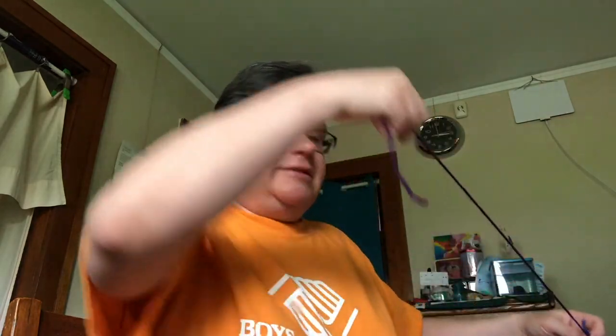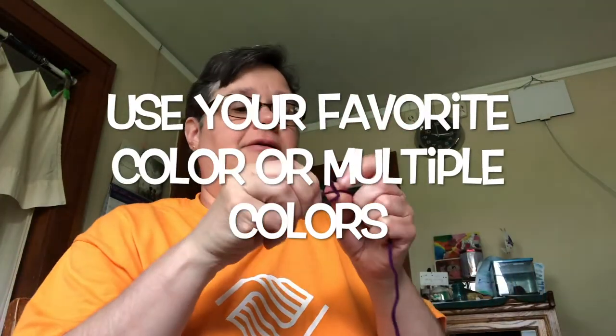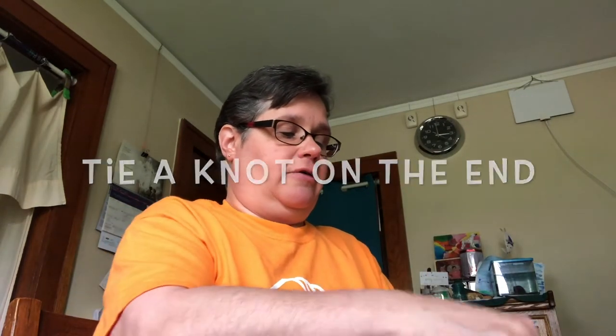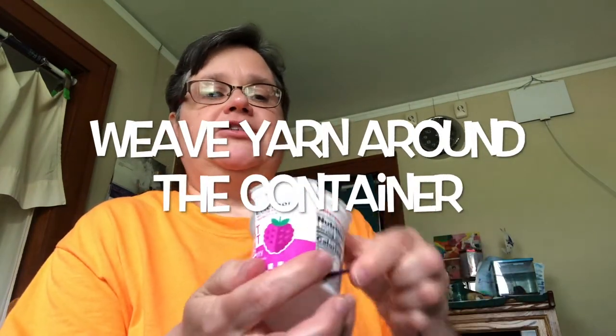Have your mom or dad do it for you if it's too hard. Then you're going to want to grab some yarn — I put a knot on the end — and then I'm going to weave around the cup. You're going to go in and out around each section, in one side and out the next.